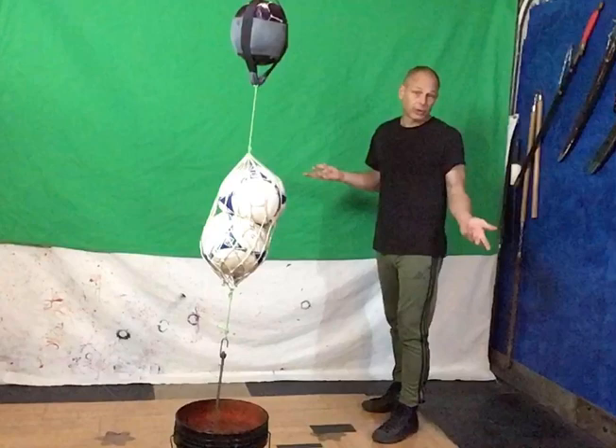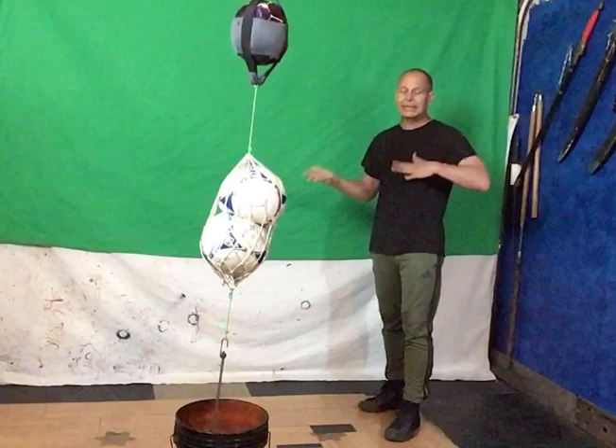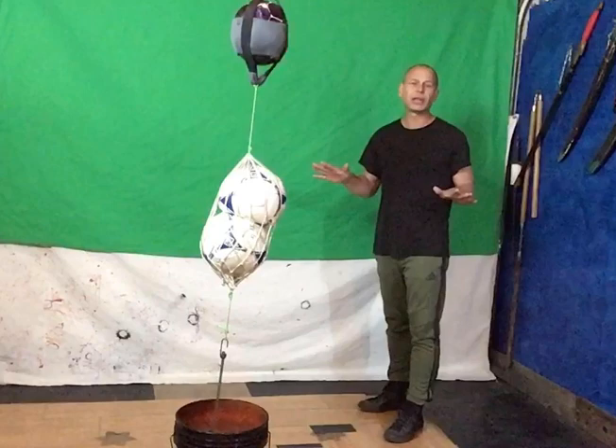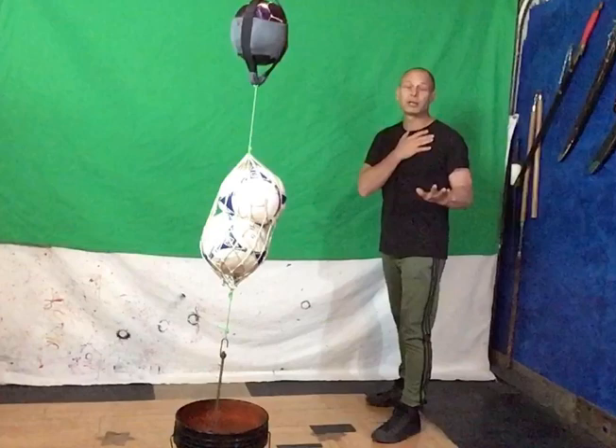Most traditional Kung Fu systems taught today will have some of this hidden. Most of the old Kung Fu masters didn't teach it, and it certainly wasn't pressure-tested very much. Quite frankly, most of the internet is flavored up with crap from the Kung Fu world today. But we're going to focus on how to apply this in a much more modern sense.